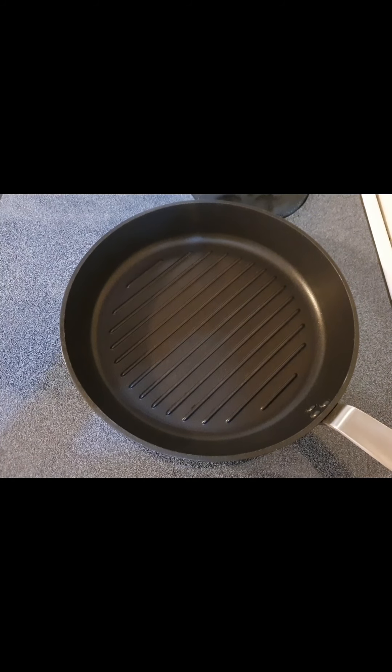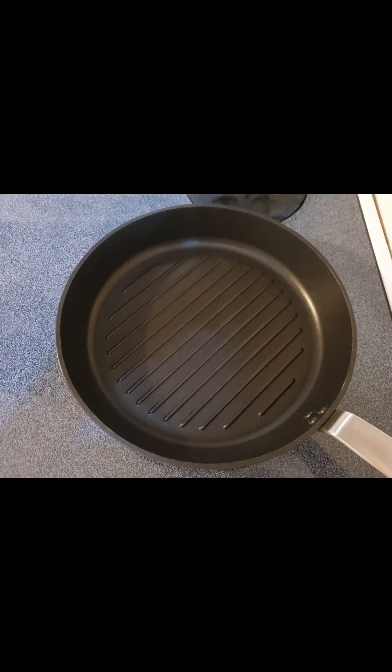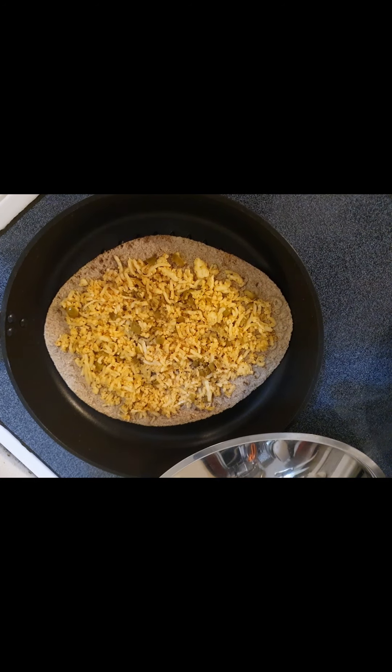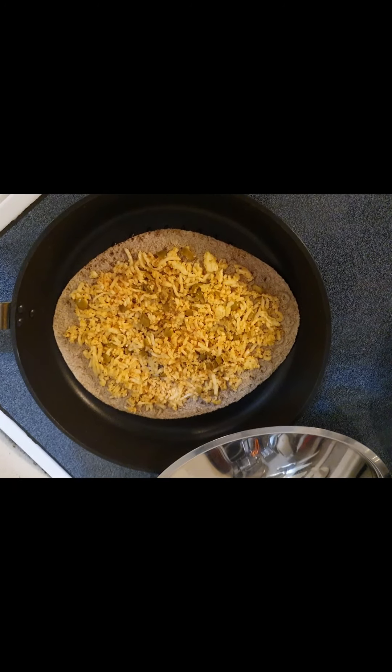Another important thing to mention is I brushed the bread with extra virgin olive oil. And here we go — this is step number one. You place it on the grill pan and cover it with the other piece of bread, with the flat side on top.